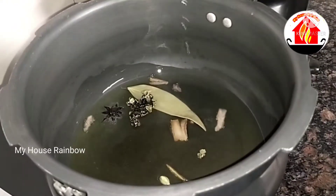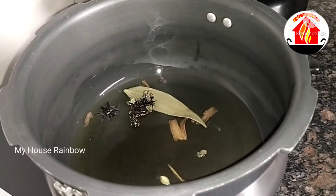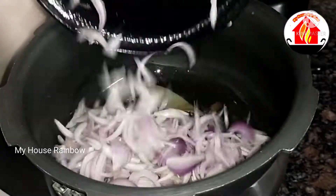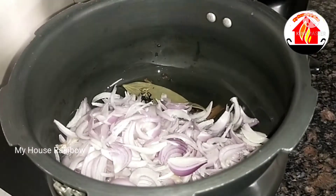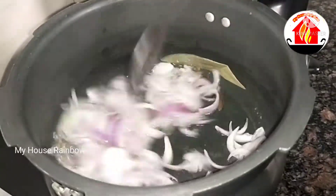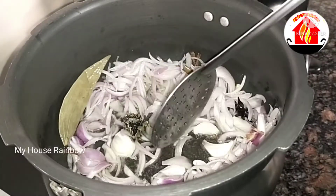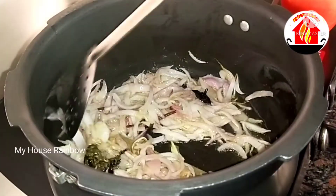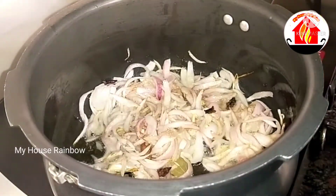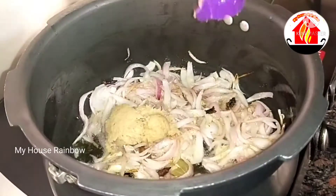Let's add it to the cooking table. Let's take 2 tablespoons, cut it in a nice color and make it a nice color and nice taste.